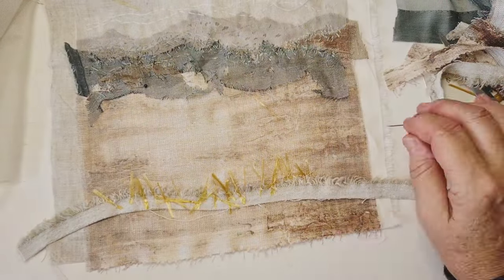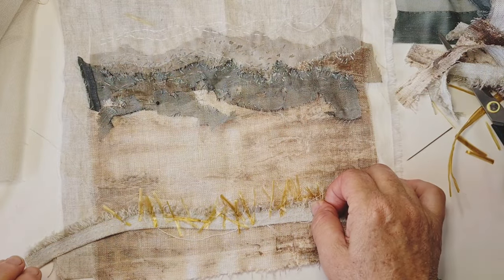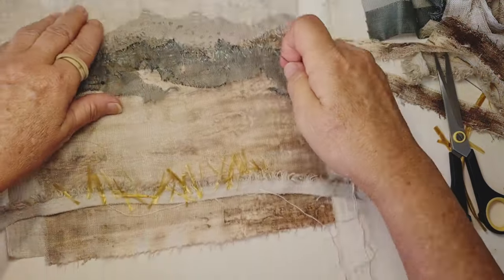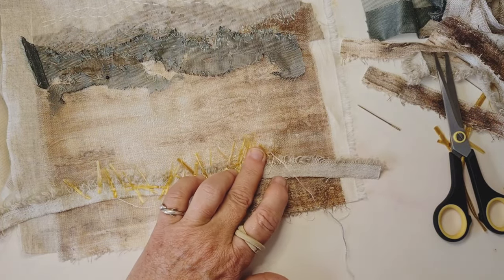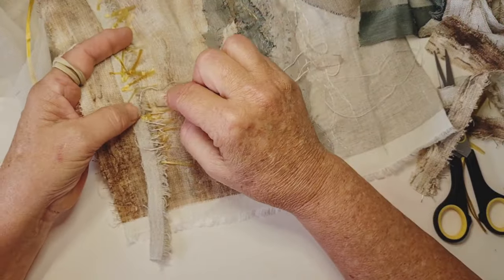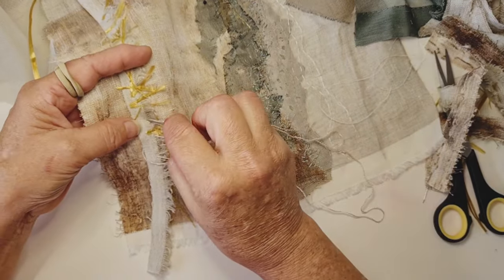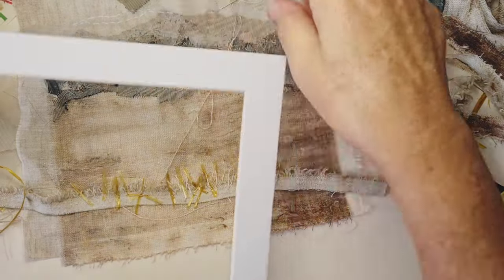I'm just going to try it with the mat board frame around it just to see if I still think it looks good like that. I haven't got the middle ground in yet. But getting out a thicker thread — I'm going to do some more of those diagonal stitches, just to fill that and make it look more realistic. So I've used running stitch, some seed stitch, and some long diagonal kind of stitches here. But it's all the one stitch — it's just an in and out, nothing too fancy. But using a thicker thread here really helps to build up the variety.